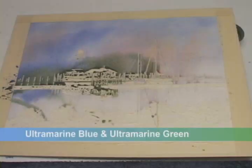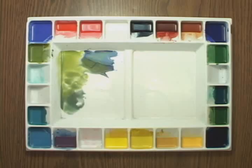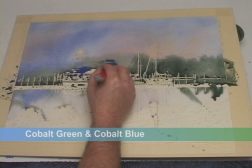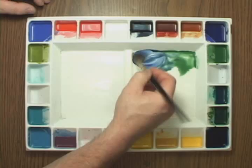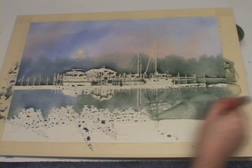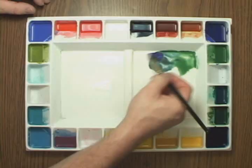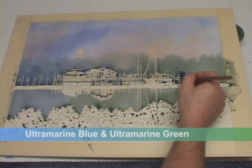I'll use a darker green as I approach the right side, and I'll fill in the left side better. Then I'll mimic the same colors in the reflection, and I'll darken the greens as I approach the ground, too.